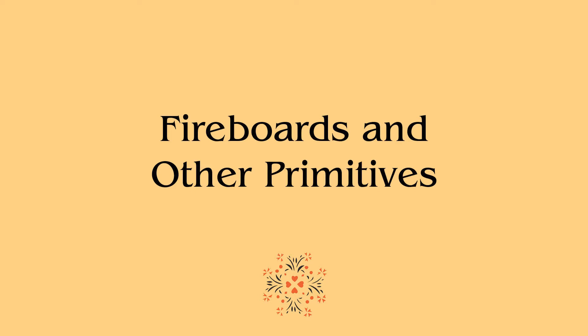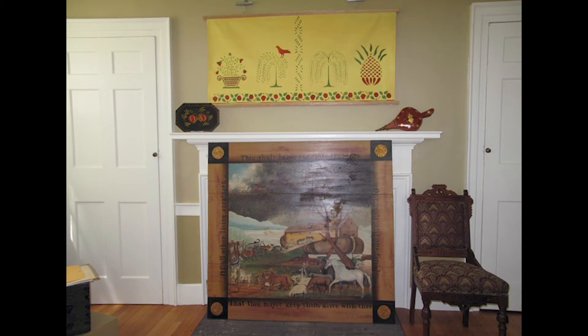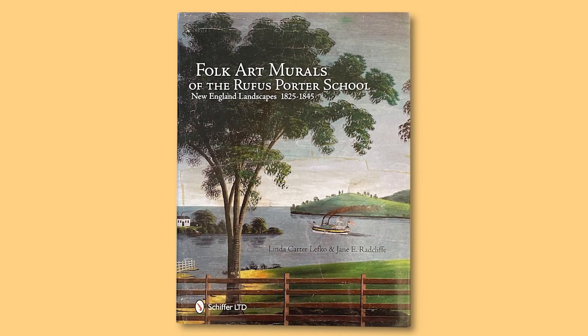Now for the fun stuff — it eclipses the more exacting disciplines. Fireboards and other primitives. The definition of primitive is created by an unschooled hand. Shown is an example of a very big fireboard I made to fit a large fireplace in our home in Norwich, Vermont. It's copied after Edward Hicks' painting Noah's Ark from 1846. It is somewhat in place at the Norwich Historical Society exhibition in 2016. My husband took three large boards from the attic floor and joined them together, and I painted it in a week-long workshop at Linda Lefkoe's studio. Linda Lefkoe recently co-authored with Jane Radcliffe the folk art murals of the Rufus Porter School — New England Landscapes 1825 to 1845 — the most recent research on the wall muralists' art from that period.